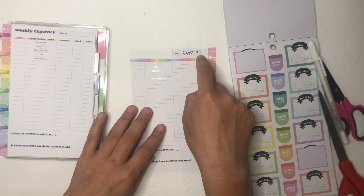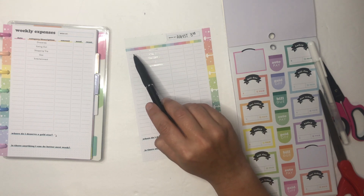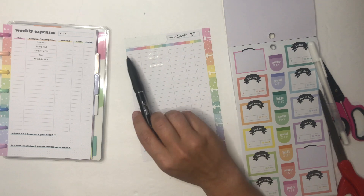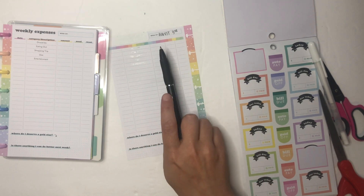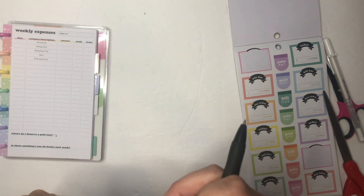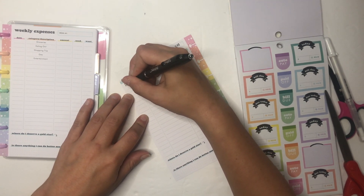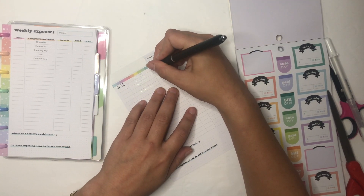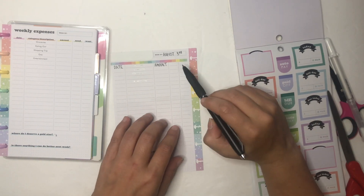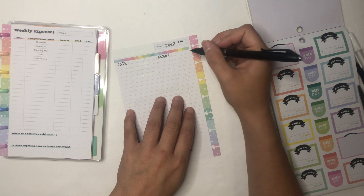I'm going to keep those covered up. Thinking out loud here — I think the headers will be: date, category, amount, and then transfer or withdraw. I'll explain those in a second. That top one is almost dry. Actually, transfer and withdraw won't fully work — I really need transfer, withdraw, and pay, so I need three options.